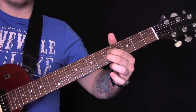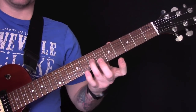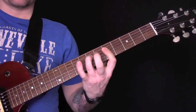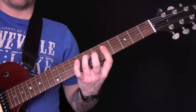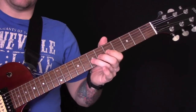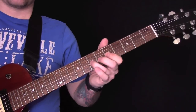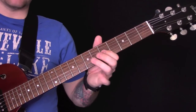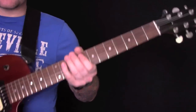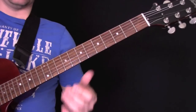So what I'm doing there — I'm playing those two strings, the D and the G on the fifth fret. Then I'm hammering down with my third finger onto the seventh fret on the D. So the first finger is barring the D and the G, then hammering down onto the seventh fret, then bending the seventh fret up, then picking it and playing the fifth.